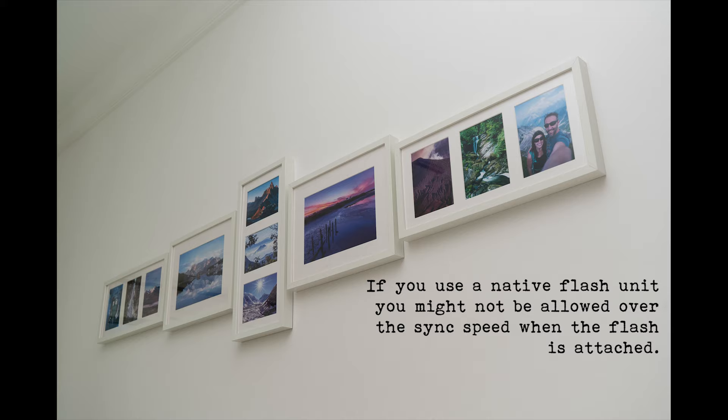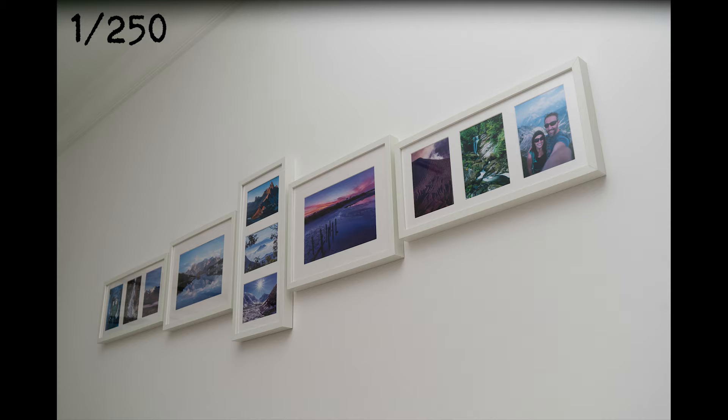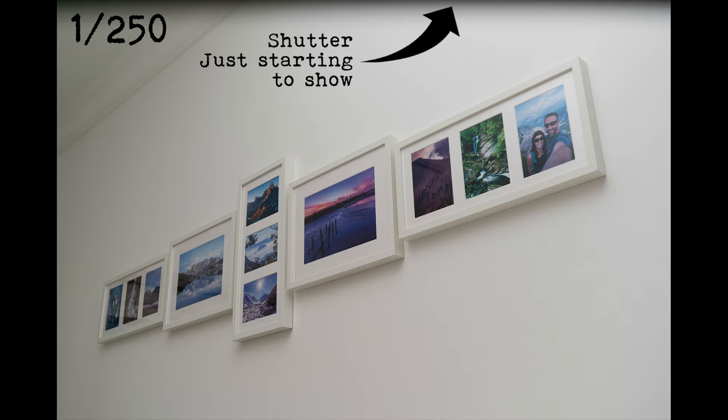There are a couple of ways to find the sync speed for your camera. One is to Google it, and the other is to take the same test shots I just have. You'd fire it maybe at 1/100th, 1/150th, 1/180th, 1/200th, 1/250th, and maybe 1/320th of a second. Once you start seeing the black strip, you know you've gone over the sync speed, so take it back to the shutter speed where you don't see any black strip, and make a note of it. Don't ever take the shutter speed faster than this.